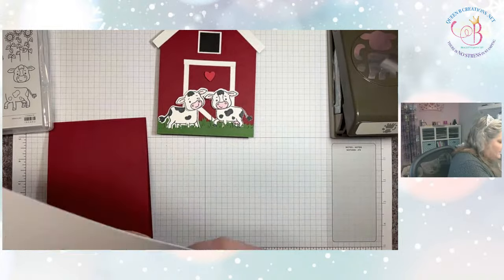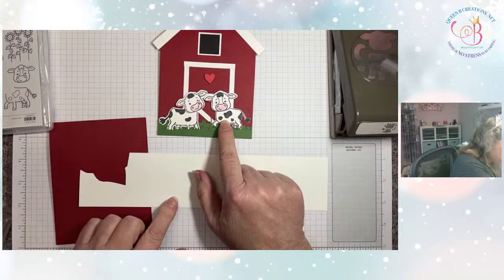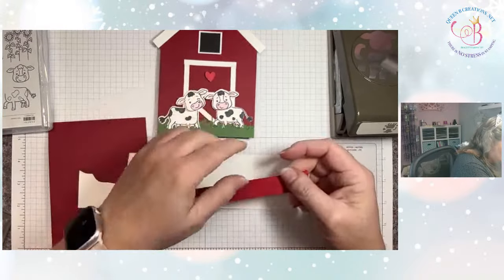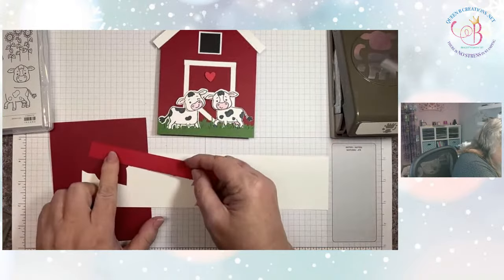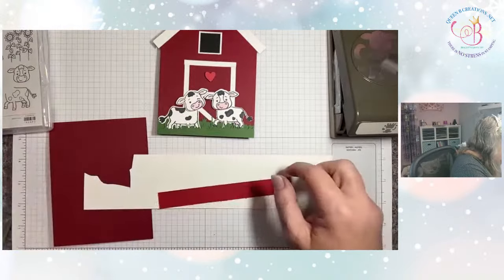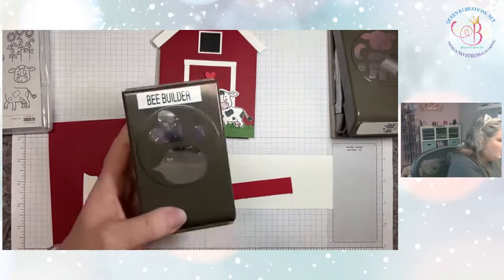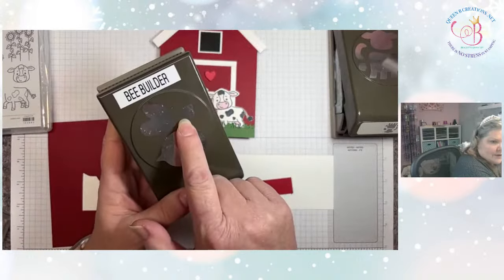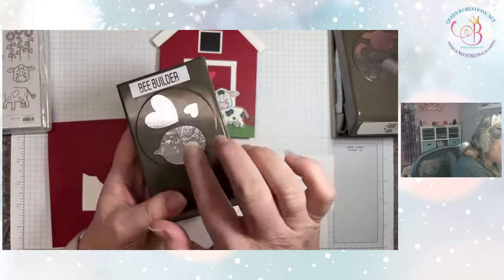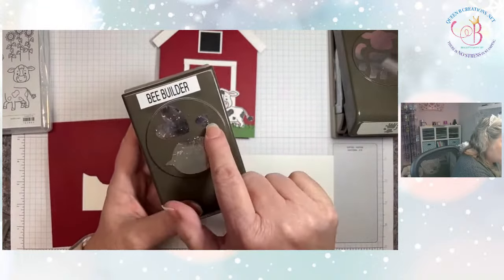I have a strip of basic white that I'm going to be stamping on and punching out. I have a little scrap of red and I wanted a little heart. I think this is real red, but I wanted a small little heart because Valentine's Day is coming up. I use the little heart out of the Bee Builder Punch — this has been so fun because it not only makes the bee, but I've made a speech bubble and I've used the hearts.